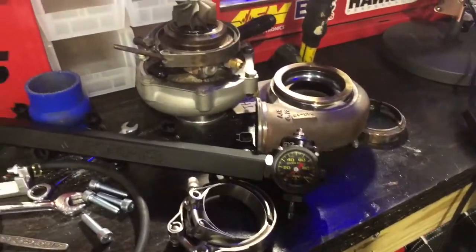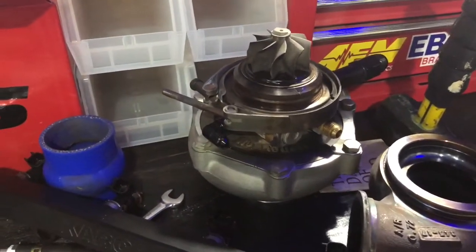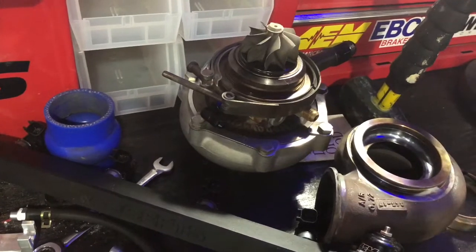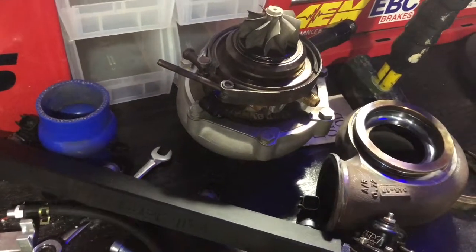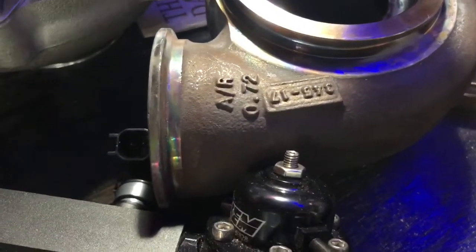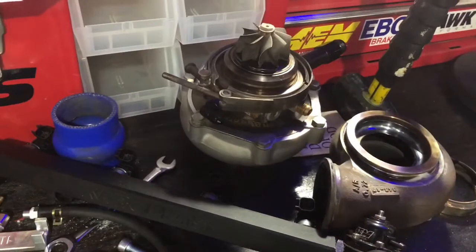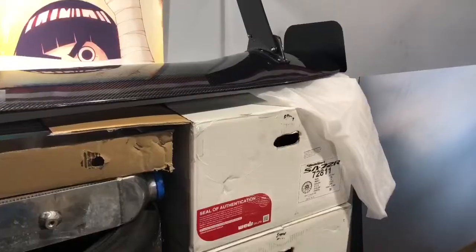A lot of stuff going on. I don't know what we're gonna do with the turbo — whether to go a G30 or G25-660, or just stay at the 550. I think we're gonna stay at the 550 for a while, see how it does, and if we're limited by the turbo we'll upgrade. The guys at Speed Academy just swapped their 550 for a 660 and the car gained like 100 horsepower. I also have the small A/R 0.72, so we'll see — they may have gone up to a 1.0 or 1.1.